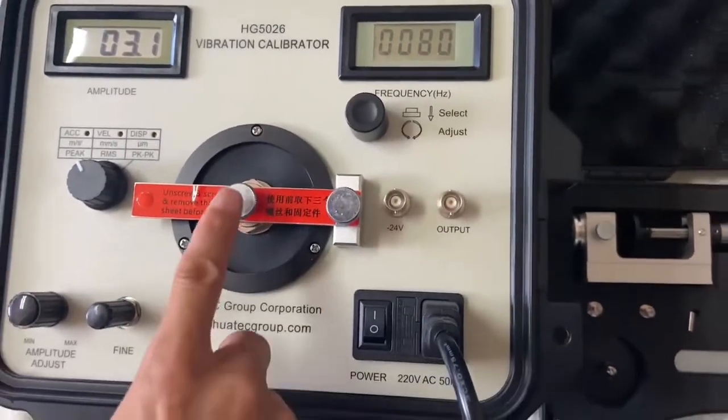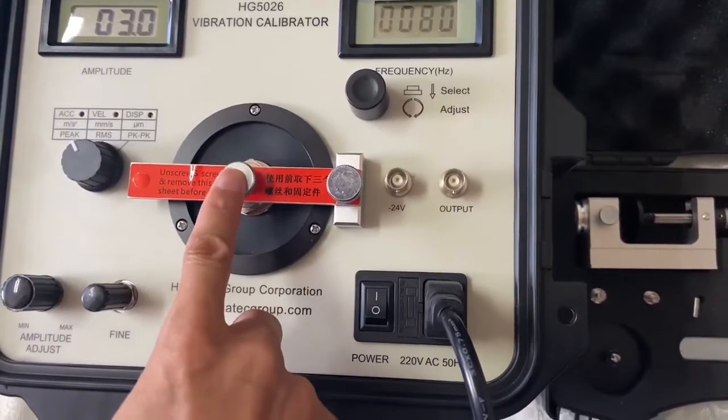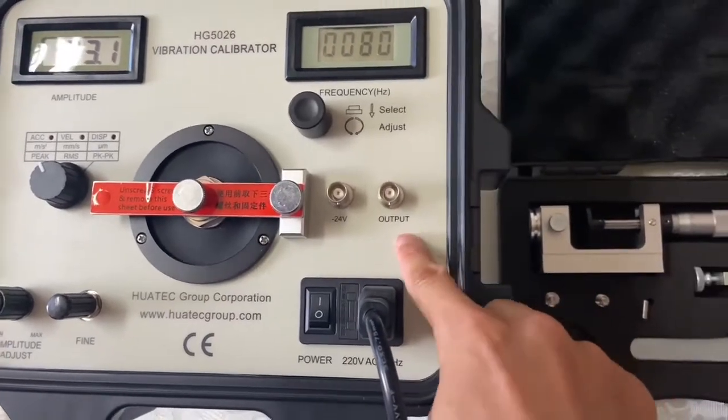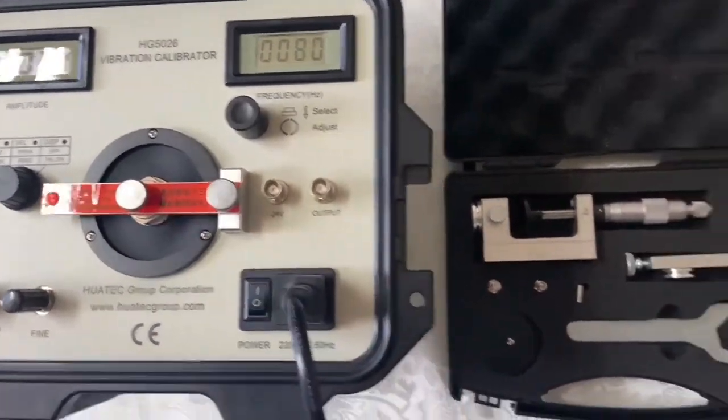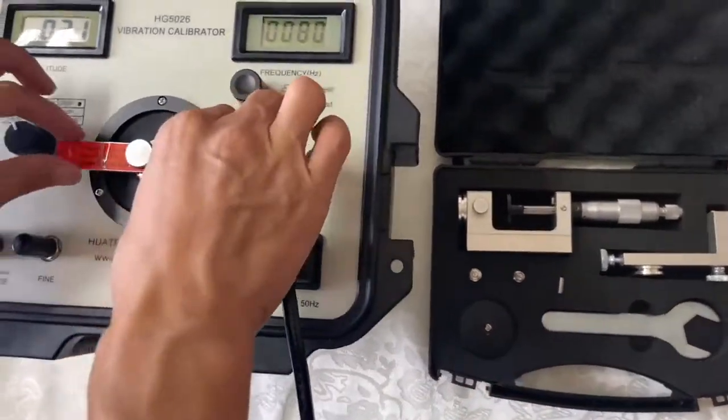Here we connect with the transducer probe for calibration, with output for probe. And when testing, we can remove this.